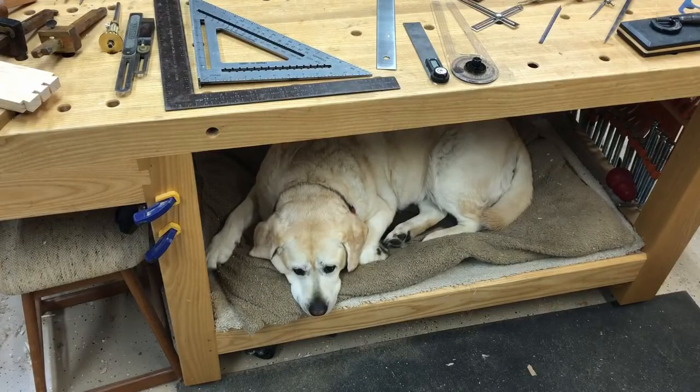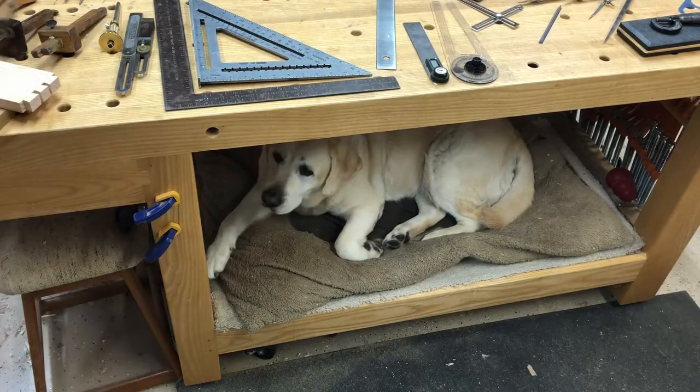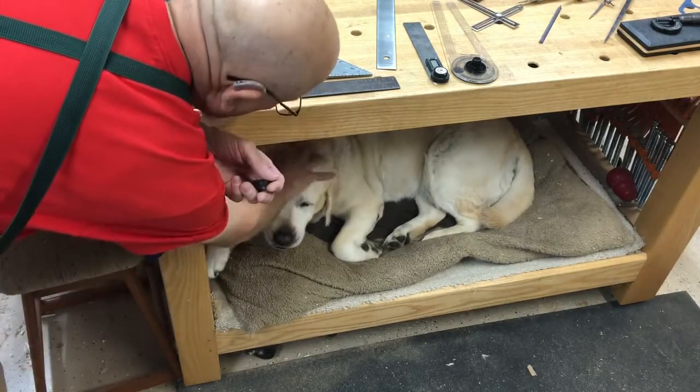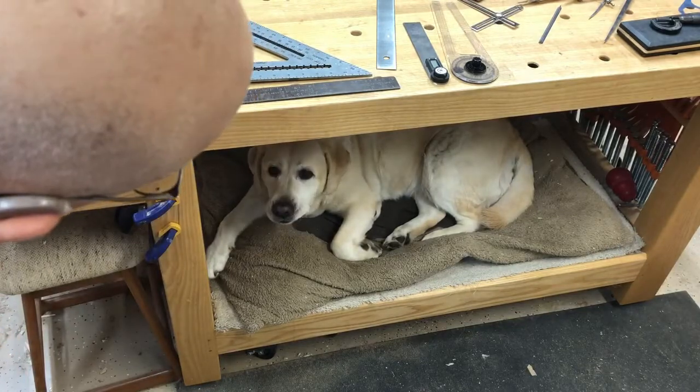There's my Molly. She's sleeping under the bench — always close at hand. Would you like a little treat? There she goes. She works hard for those. You ready to go to work, girl?